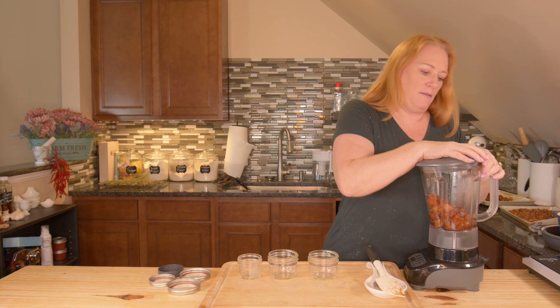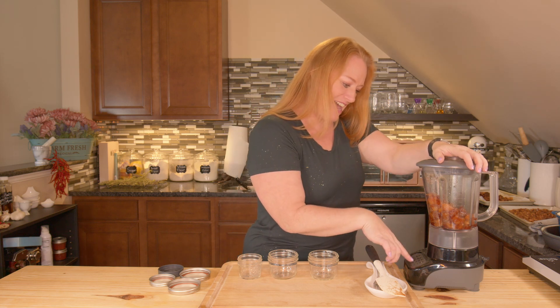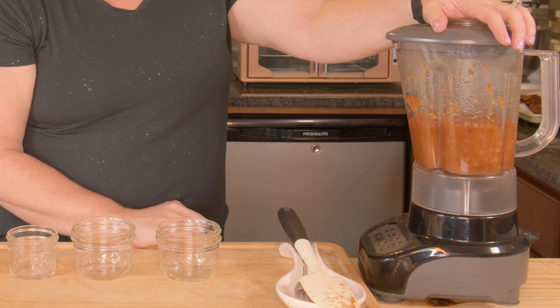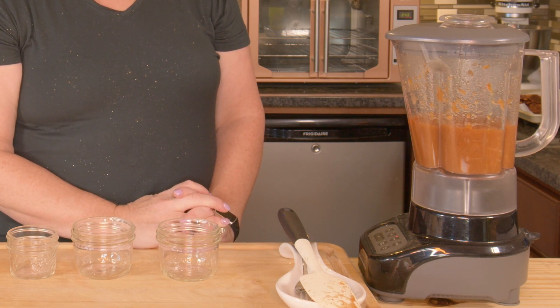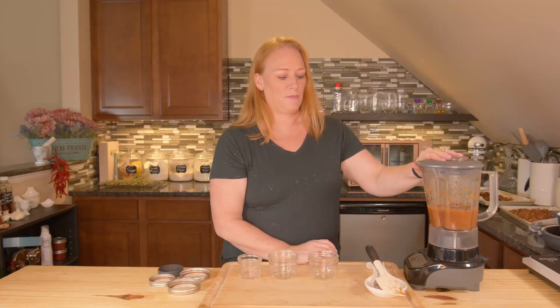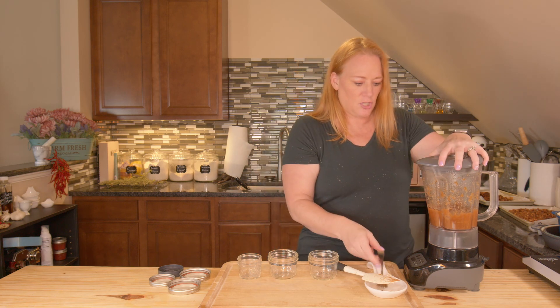I'm going to put my lid on my blender — already made sure it's plugged in this time — and I'm going to puree it. I'm going to check the consistency; I don't want any chunks, so I might go as far as liquefy. This is what I've got right now and it's looking pretty good — it smells really good. I'll go ahead and hit liquefy for just a minute.